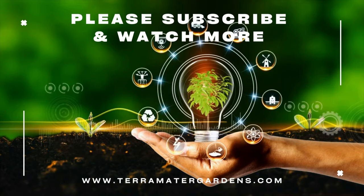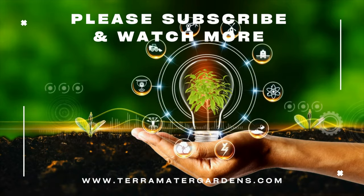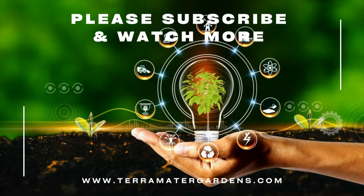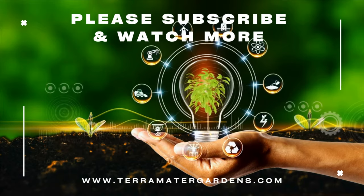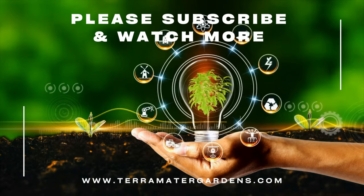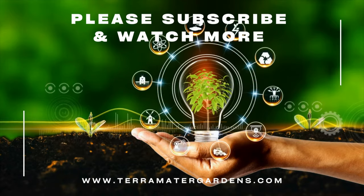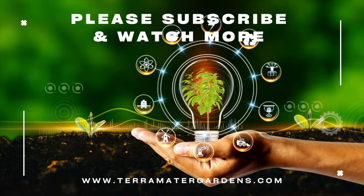Embrace its rich history, unique features, and proper care to incorporate this extraordinary air plant into your gardening and farming endeavors. Thank you for joining us on this enthralling journey through the diverse species of living organisms that grace our planet. Remember to like this video and subscribe to our channel for more exciting explorations of nature's wonders.